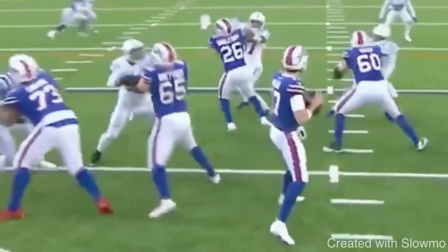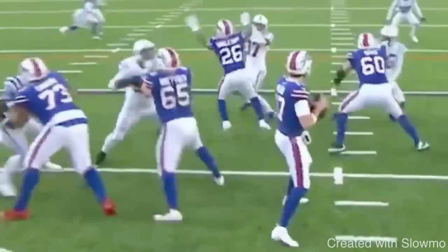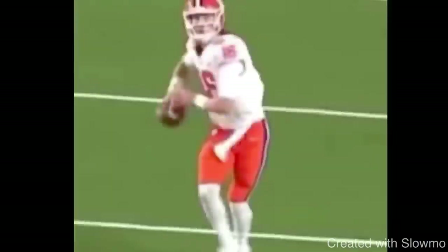Feet just outside your shoulders — wide enough to be balanced, not so close you have a long stride, not so wide you can't drive from your back leg. Highly recommend checking out tape of Allen at Wyoming because you see such a difference and how much cleaning up those mechanical things has made him a better passer.